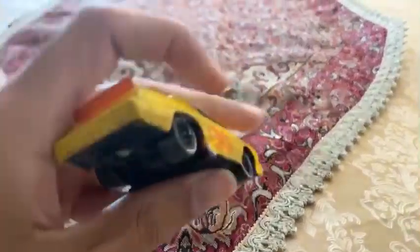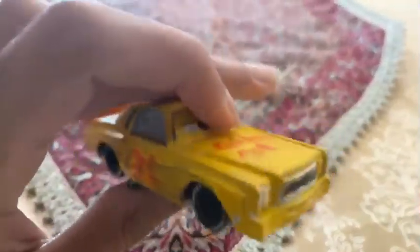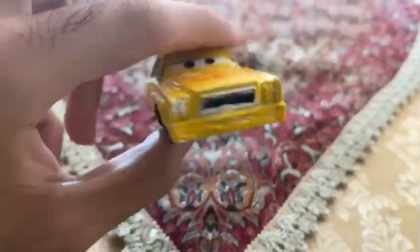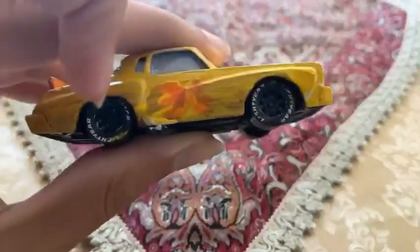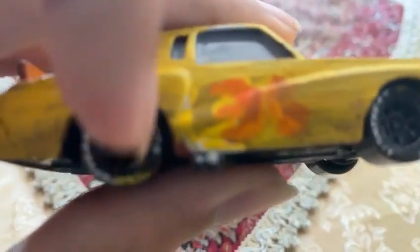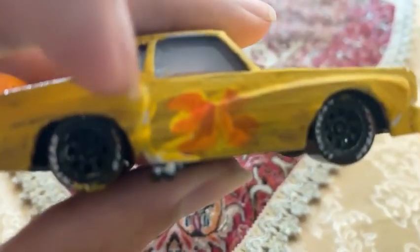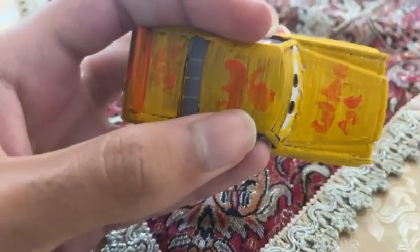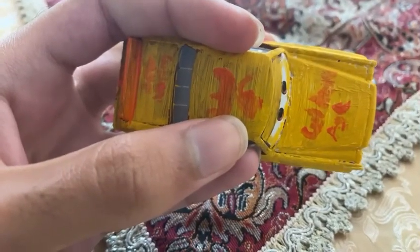We are going to be looking at Rob Mixon, the Golden Age racer. On his four wheels, it is already painted black. On his sides, and even on the head side, it already has a number 36 on it.